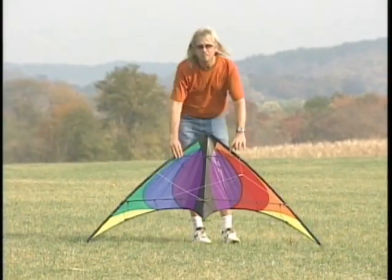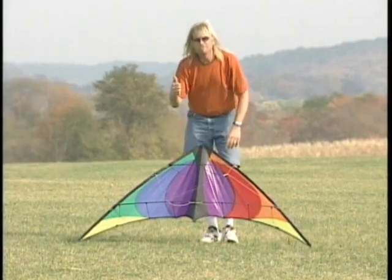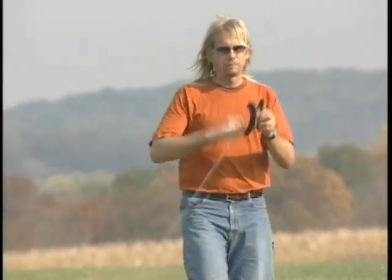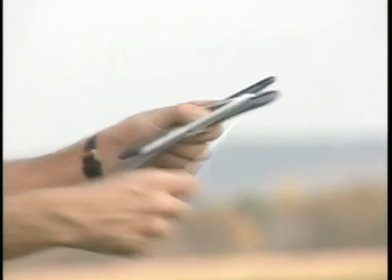Ensure that you tilt the kite back so it does not catch air in the sail and launch before you are ready. When you are finished, there are two ways to wind up your lines: either the hand over hand method or the figure eight method. Both work.